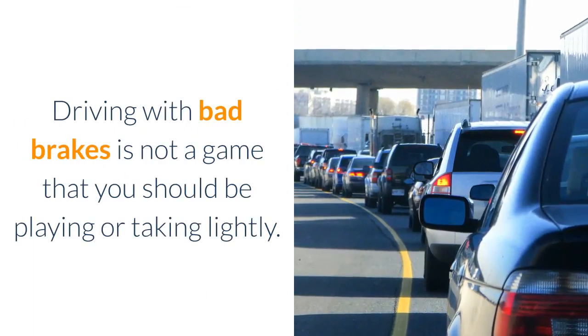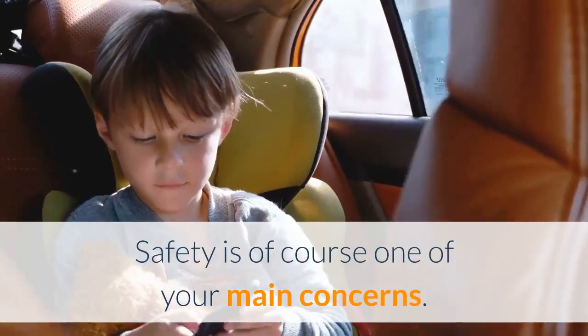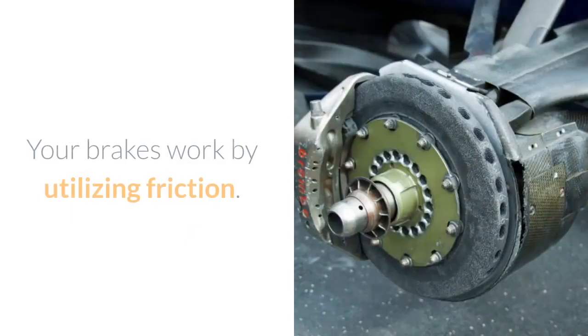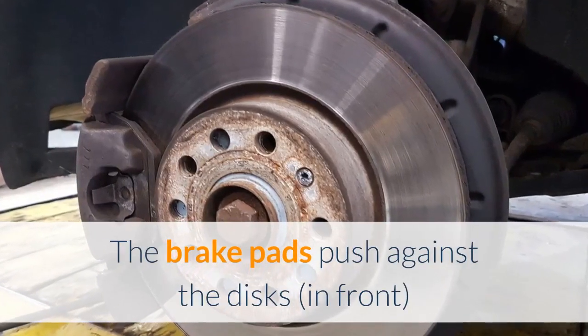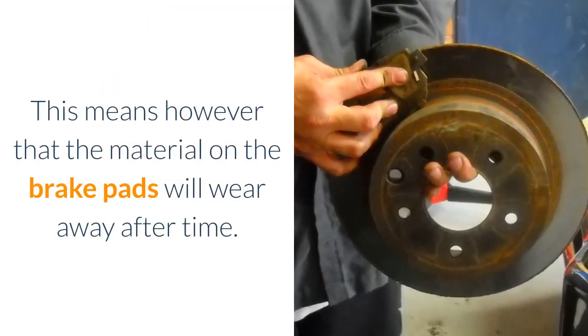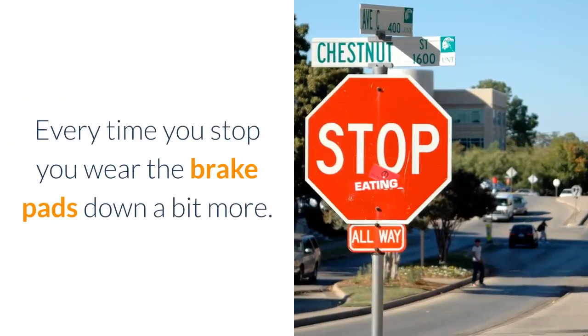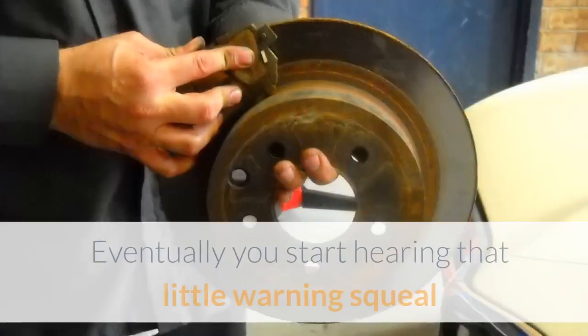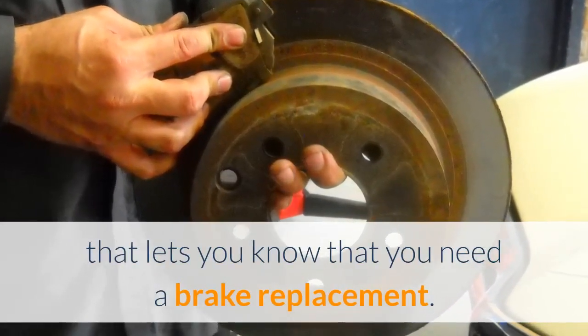Driving with bad brakes is not a game that you should be playing or taking lightly. Safety is of course one of your main concerns. Your brakes work by utilizing friction — the brake pads push against the discs in front or drums in the rear. This means the material on the brake pads will wear away over time, and every time you stop, you wear the brake pads down a bit more. Eventually you start hearing that little warning squeal that lets you know you need a brake replacement.